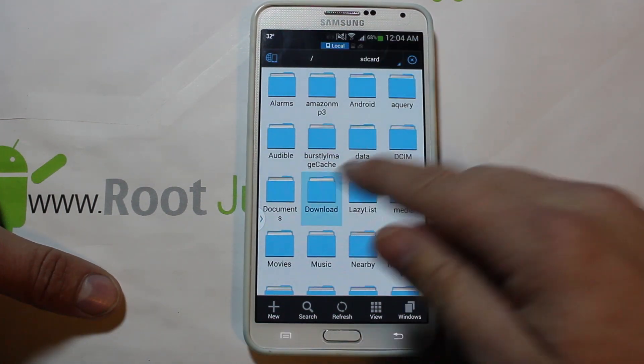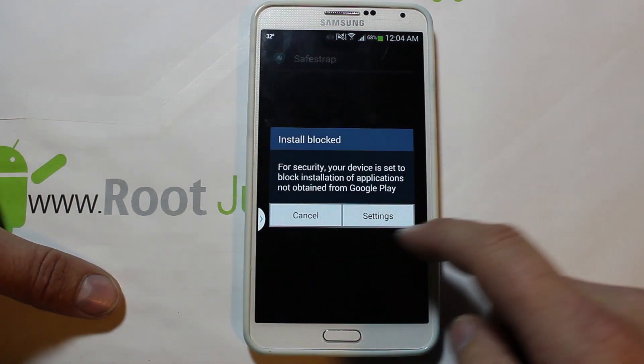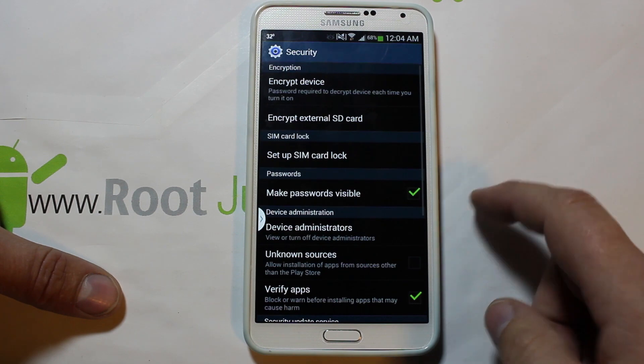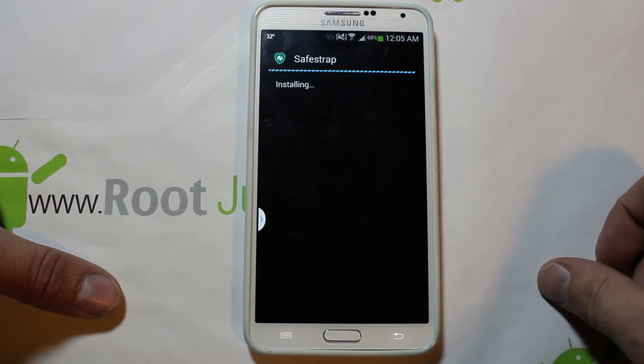Once you download it, come in here and right here is my file — click on it. It's going to say it's blocked, so just hit unknown sources, allow only one time, and hit install.